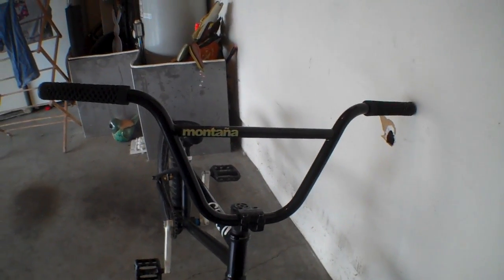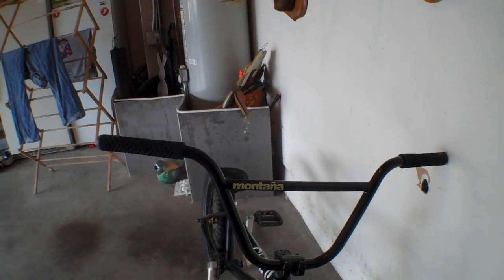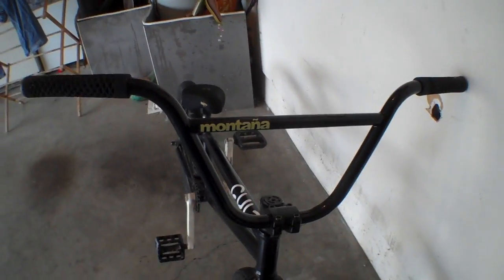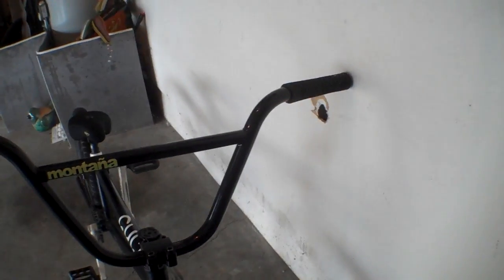They come 29 wide by 8.75. But I think these are 9's because the model version 2 just came out — the Montana 2's — and they have different stickers and they're like $10 more expensive. But I ordered these and they're 9 high. Definitely recommend them, I love them.